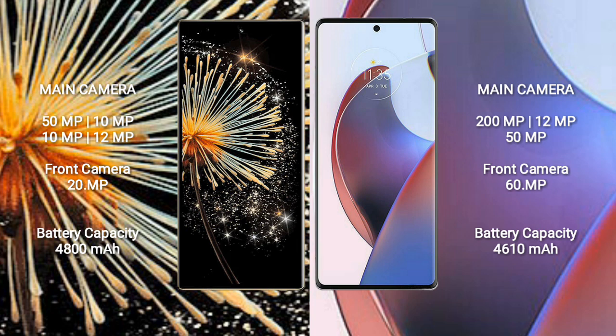Xiaomi Mix Fold 3 has a 4800mAh battery with 67W fast charging support. Motorola Ace 30 Ultra has a 4610mAh battery with 125W fast charging support.